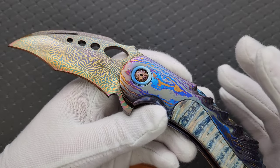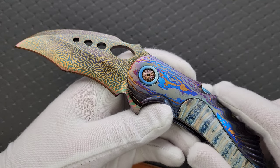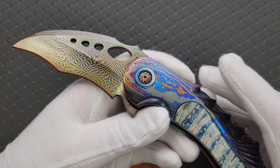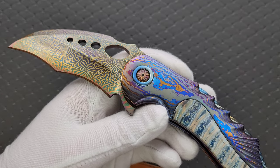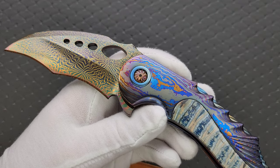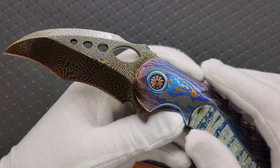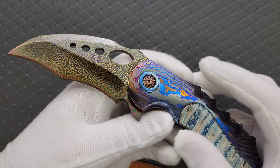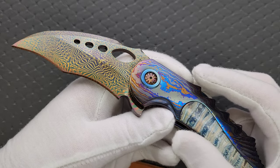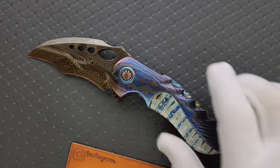I have to say, I was so immediately impressed by this. This is absolutely true — I have never in my life ordered a custom knife faster. I messaged him right after I finished watching the unboxing video. I messaged him immediately and said, are your books open? Because I've never seen anything like this.